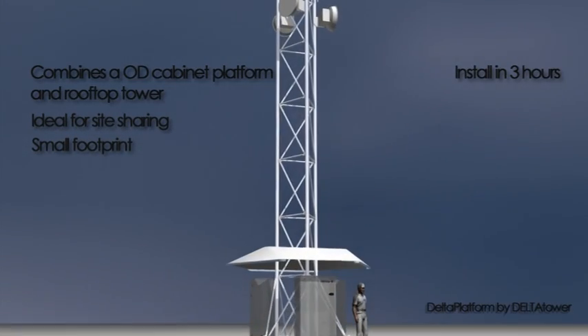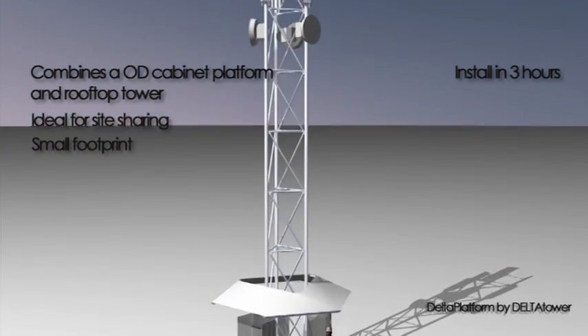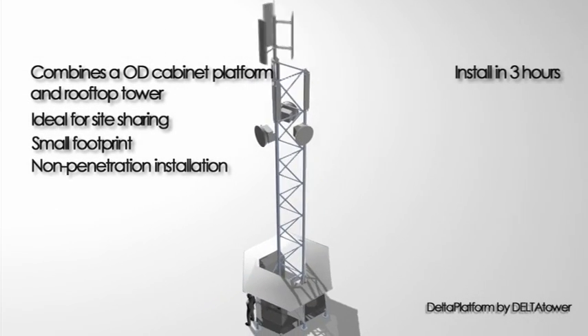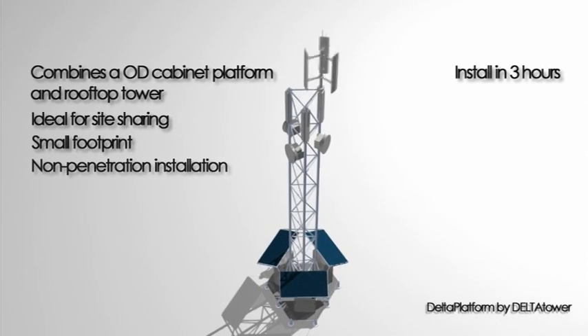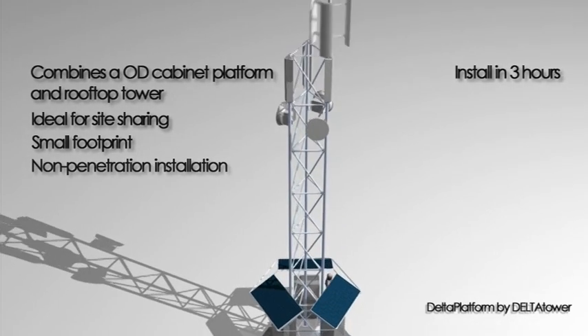Delta Platform comes as a combined BTS mounting platform and integral three-leg self-supporting tower. It comes as a non-penetration installation and does not require ballast blocks, since the platform and BTS cabinets provide the counterweight for the tower, with heights from 3m to 20m.